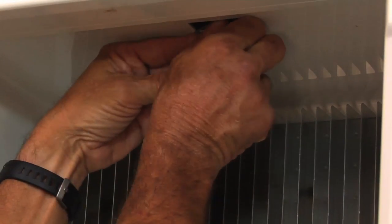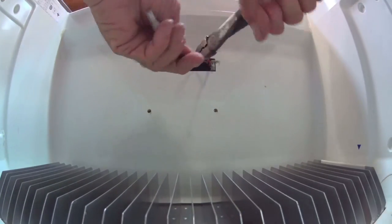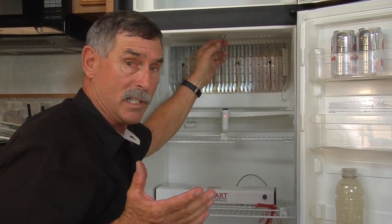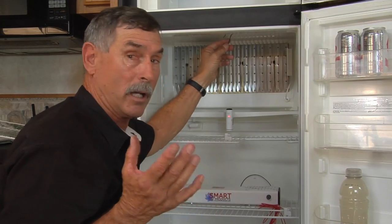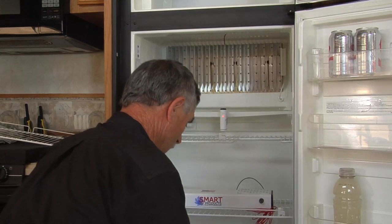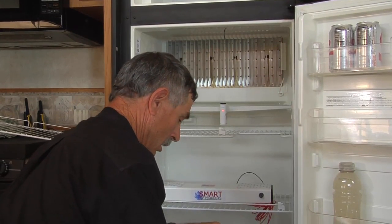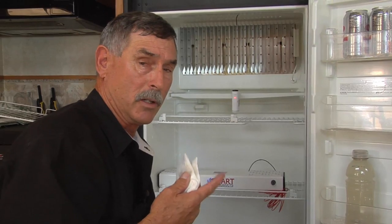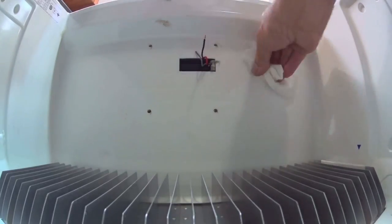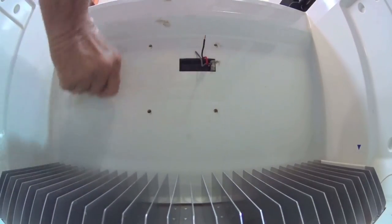I'm going to turn the fridge off for a second — with the refrigerator on, the wire is live, but the minute I turn the refrigerator off the wire is not live. So while I'm fumbling around in here, I'll turn the power off so I don't blow a fuse. The next step is to clean this surface with alcohol where the Velcro is going to sit. If there's any stains, grease, or anything, take some 409 to it first, then wipe with alcohol.